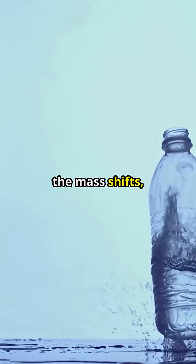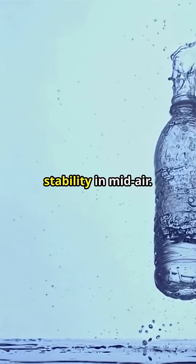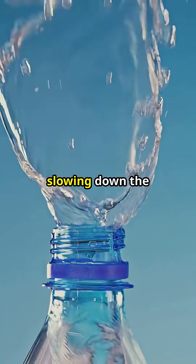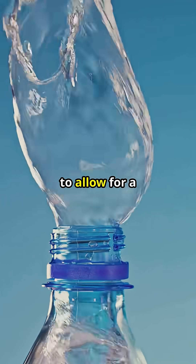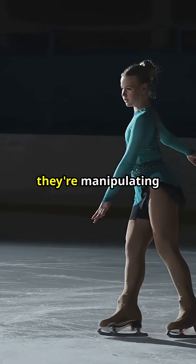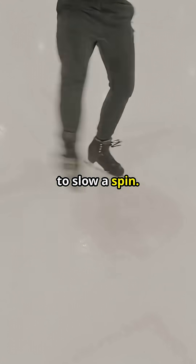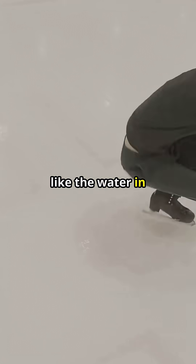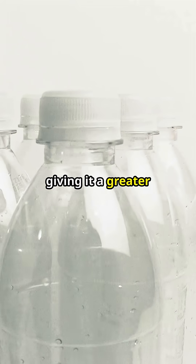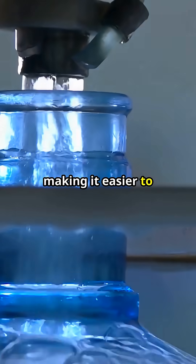When the mass shifts, the bottle's rotational properties change, influencing its trajectory and stability in midair — it changes how the bottle spins. The water acts as an internal brake, slowing down the rotation just enough to allow for a controlled descent. Think of it like a figure skater spreading their arms: they're manipulating their moment of inertia to slow their spin. The skater's arms, like the water in the bottle, redistribute mass to affect rotation, giving the bottle a greater chance of aligning itself vertically before impact and making it easier to land upright.